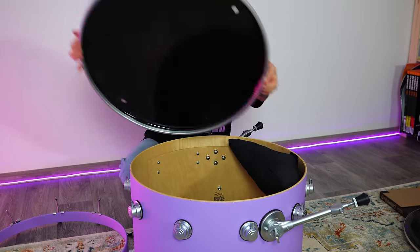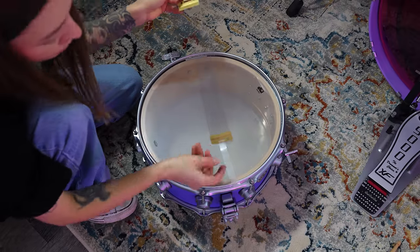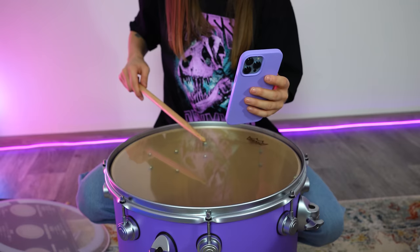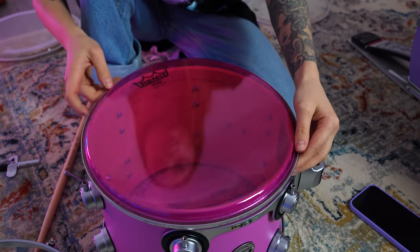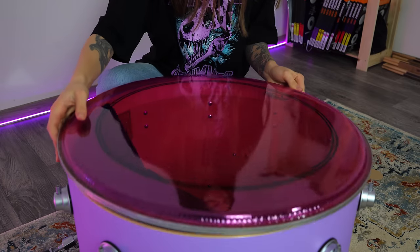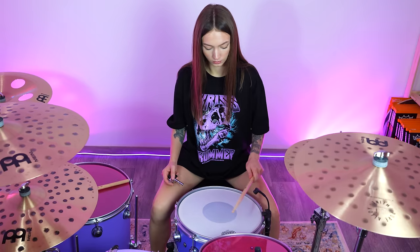Bass drum is 22x19. I love that it has two special dampened pillows inside. The snare is 7x14. Tom is 9x12. And the floor tom is 16x16. Talking about drum heads, I use Remo, and this time I decided to try Emperor Color Tone heads for toms and Powerstroke P3 for bass drum. For snare I prefer Controlled Sound X. The resonant heads are Remo Ambassador. Let's finally play!